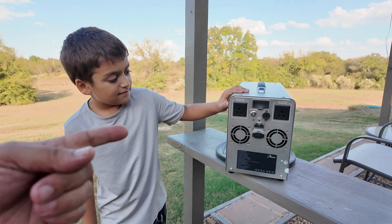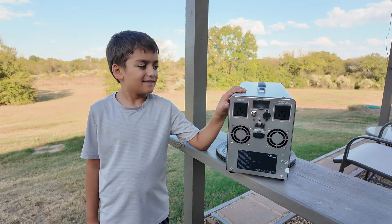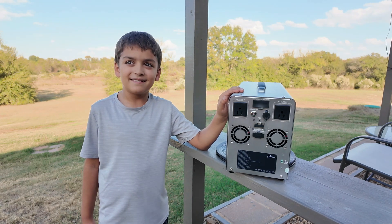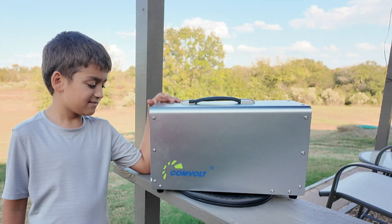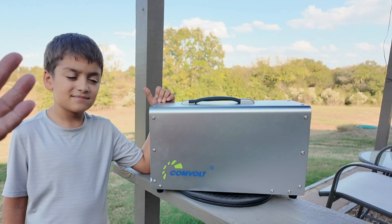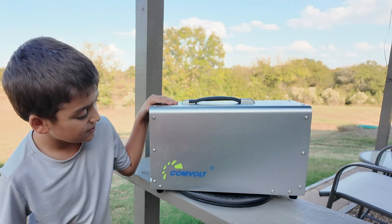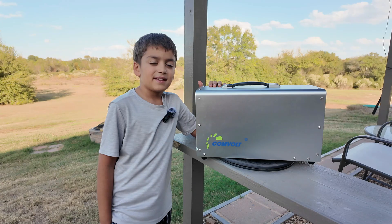My son chimes in — he remembers this power station from our drive to Canada. We only had to charge it once on that trip. This is actually the bigger brother of that unit — this is a 4 kilowatt power station, while the other was a 3 kilowatt. He wants to know if we can drive all the way to Europe with this one.